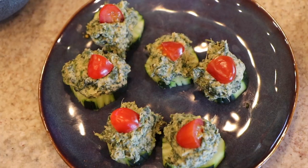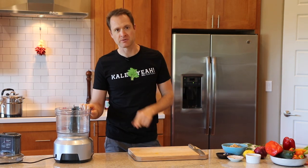Spinach artichoke dip. We are making that classic party favorite today — spinach artichoke dip — except we're doing it a million times healthier. None of that oil and dairy and all that garbage. This one you can eat, enjoy, and feel well after. Let's do it right now.